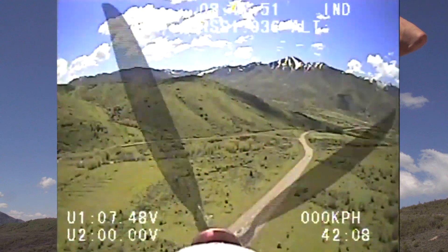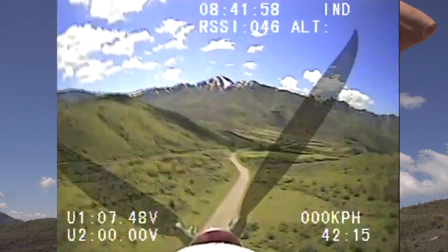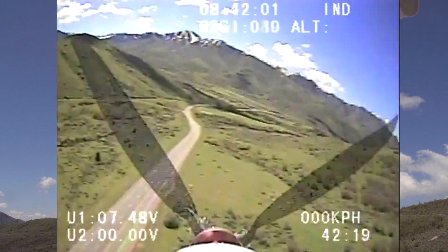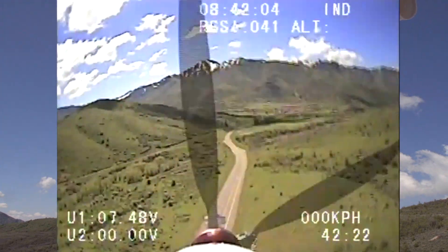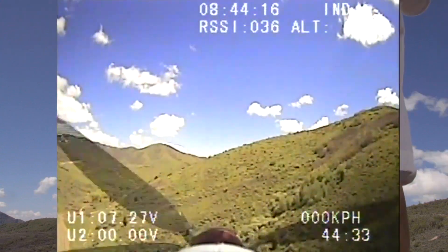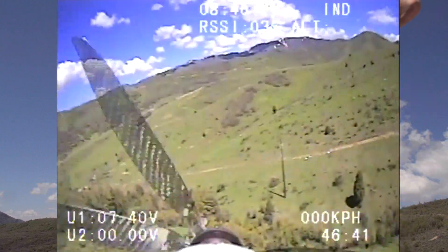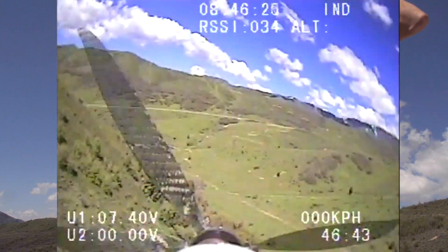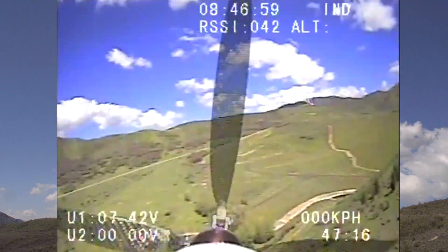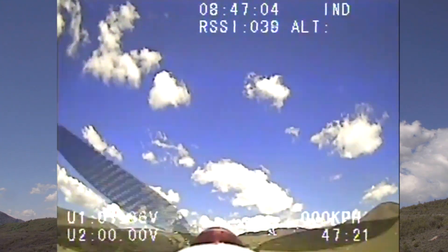The battery voltage hasn't been dropping that much. It was at 7.6 when I was flying along that ridge line at no throttle for a while, and now it's only at 7.48, so it hasn't dropped much. So I do think the solar cells are helping. I'm at about half throttle right now, just cruising. It's definitely windier right now, at least where I am. I wasn't able to get too much lift from over there, so now I'll throttle back up and fly towards myself.